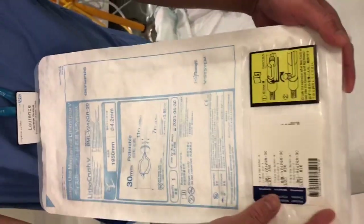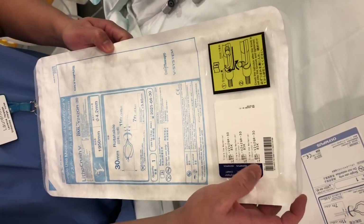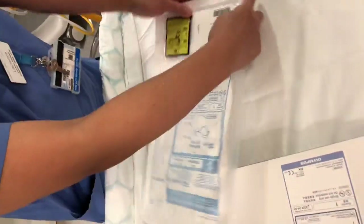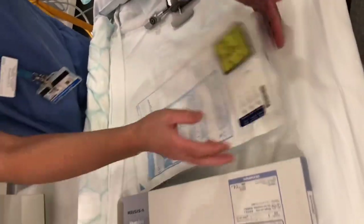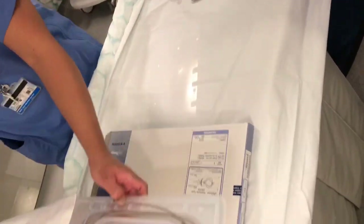So you need to make sure that this is intact. When it comes out of the pocket, you make sure that the expiry date is within date. Otherwise, you cannot use this. So it comes out of the pocket - you open it up, put it on the side.